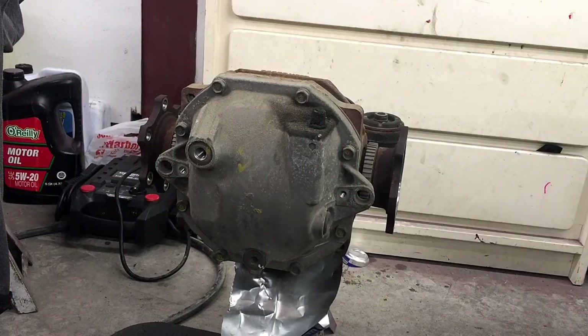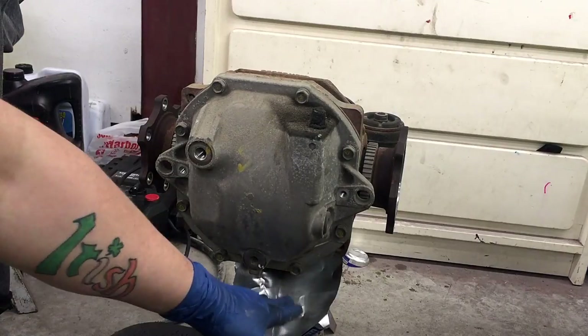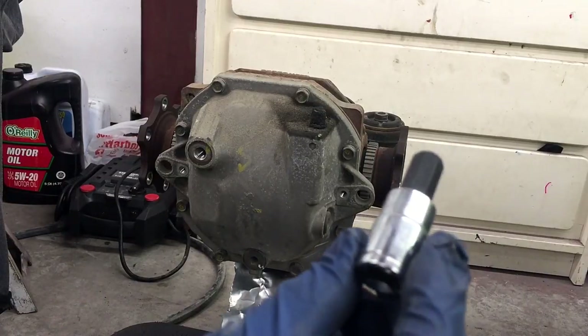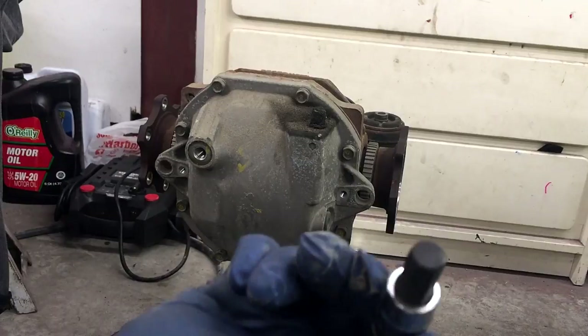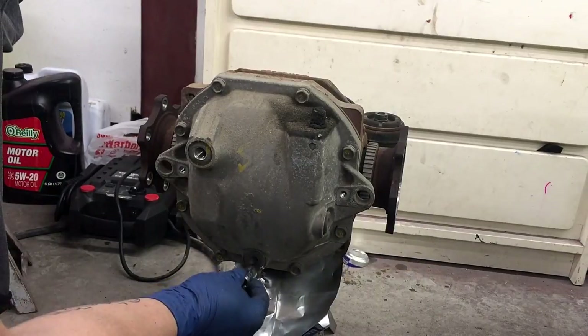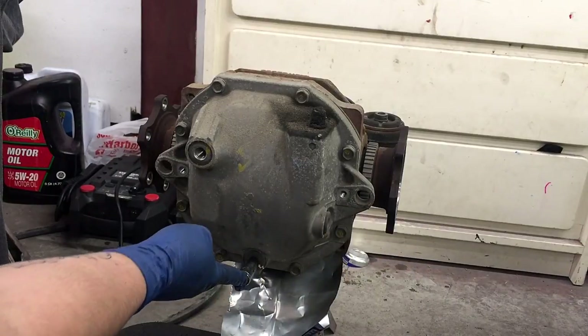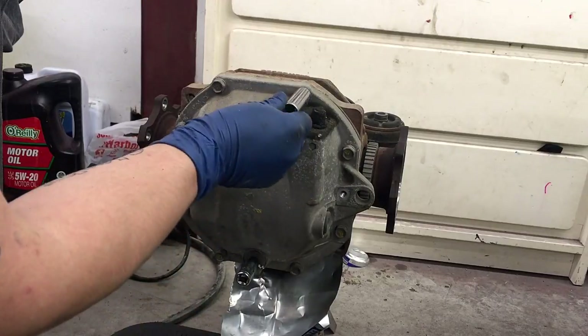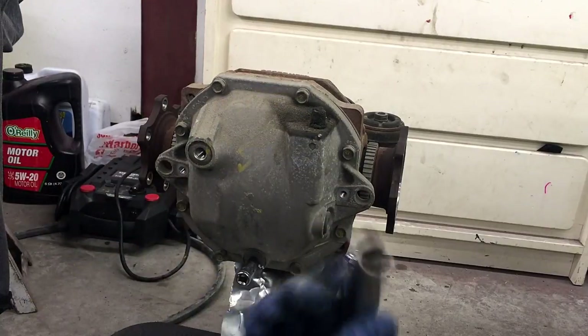Now that we've got the diff out, I made this makeshift little funnel catch thing so it can actually drain in there. This is a 10mm Allen key from a Pittsburgh set — we're just going to impact this. It's probably best to do this while it's still under the car, it'd be a lot easier. After we're done with that, we're going to hit these 14s all the way around.